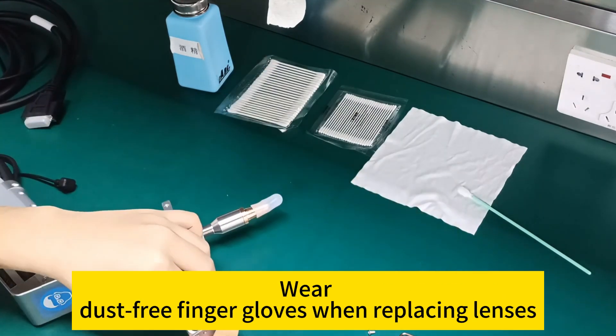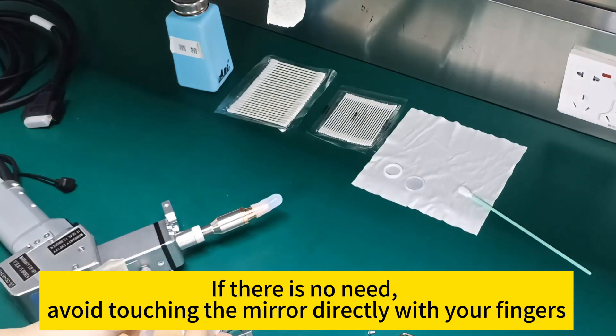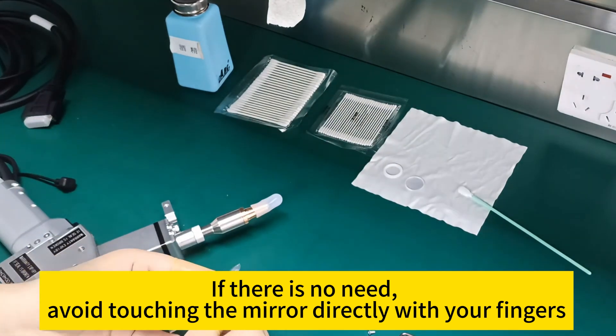Wear dust-free finger gloves when replacing lenses. If there are none available, avoid touching the mirror directly with your fingers.